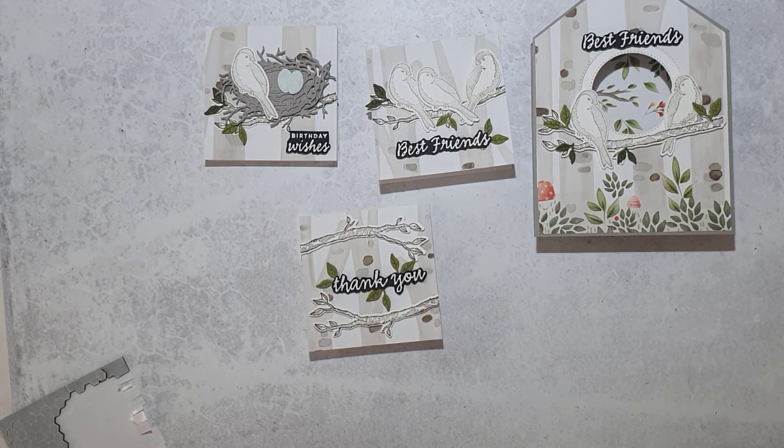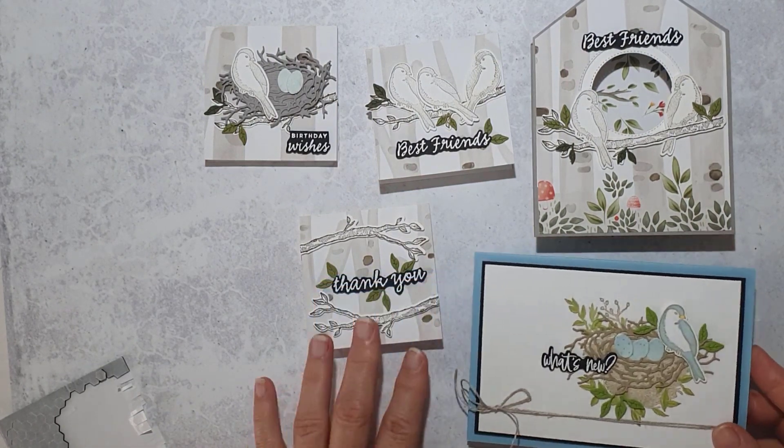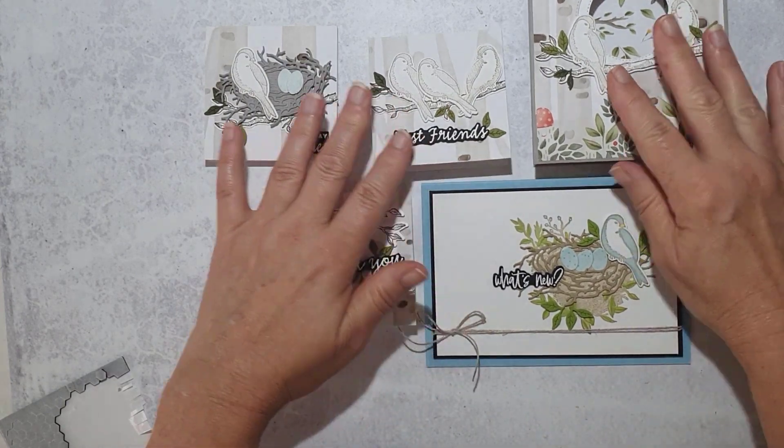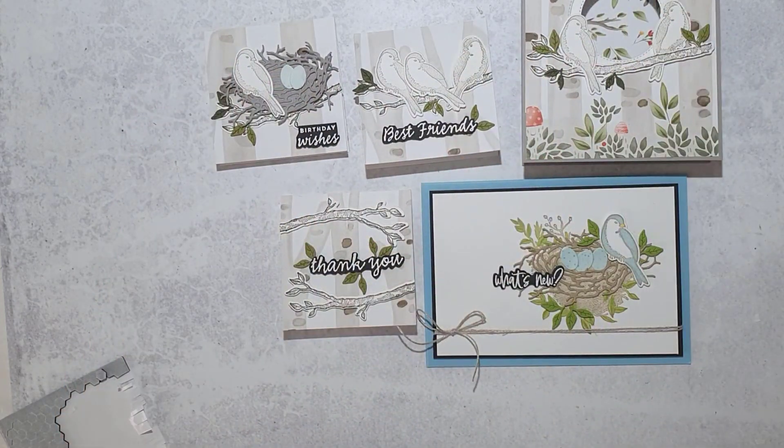I hope you've enjoyed this presentation and decide to add the Nested Friends bundle to your collection. That was the card we made together and those were my other samples. Thanks for watching!